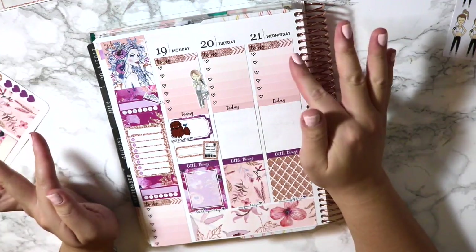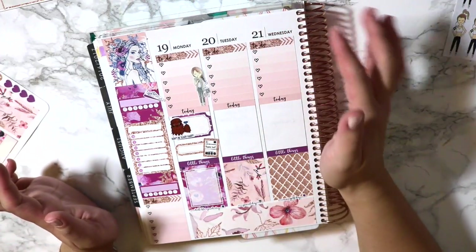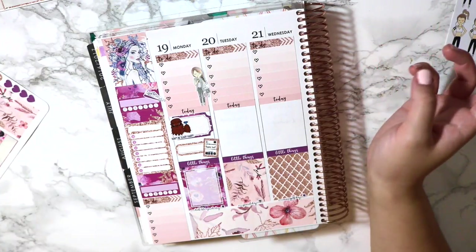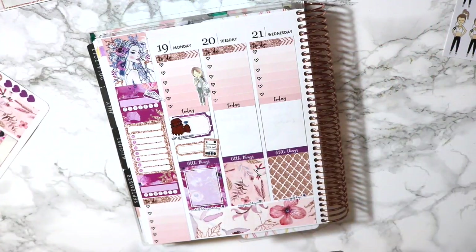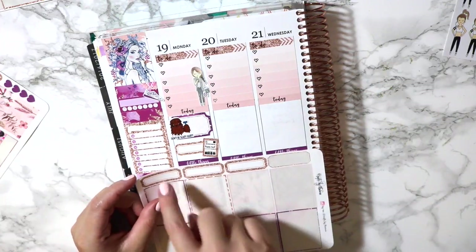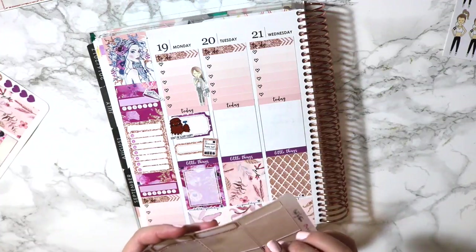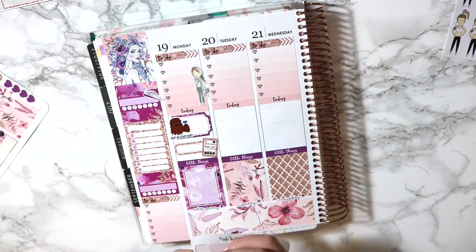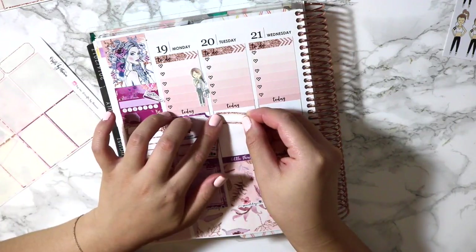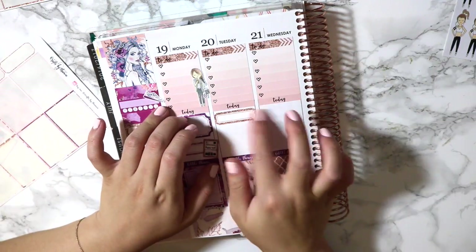Tuesday, I'm working basically all day. I probably shouldn't have even put this to-do because the only to-dos I have that day are to work. That's actually perfect because I have three of these left. And yeah, that works out. I'll put one of these little quarter thingies — quarter boxes, appointment labels, whatever you want to call them.